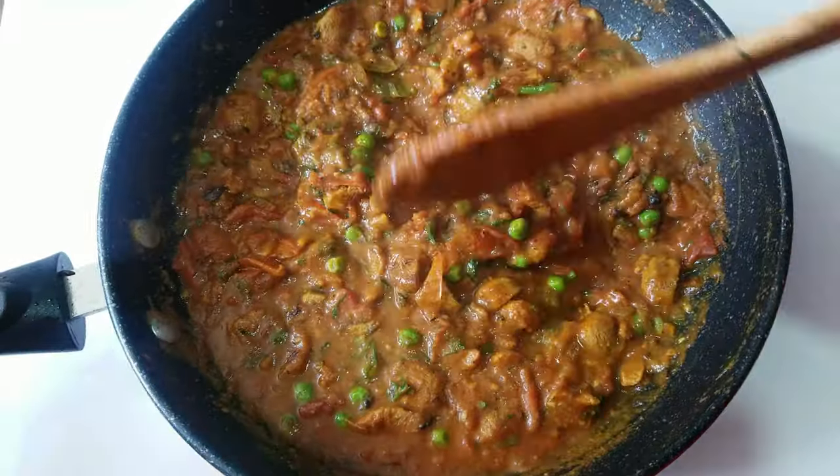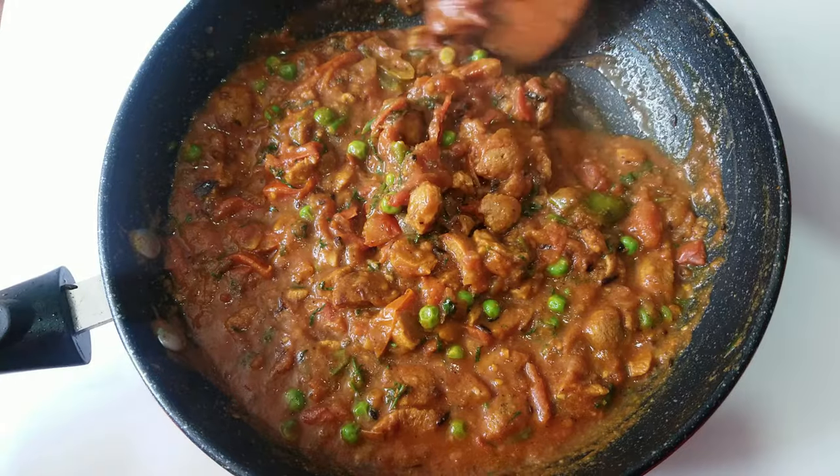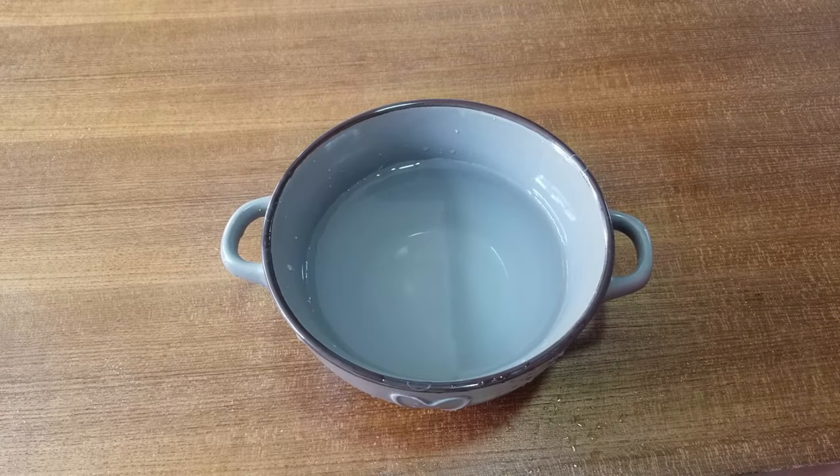In this video, I am going to share a recipe with you. Welcome to my channel, Food Art.